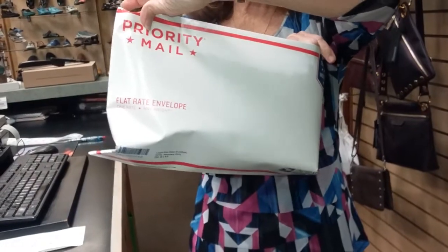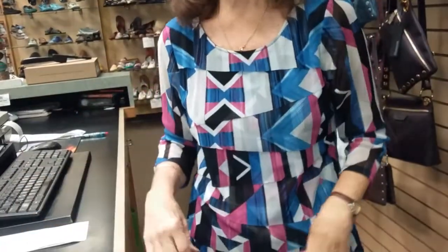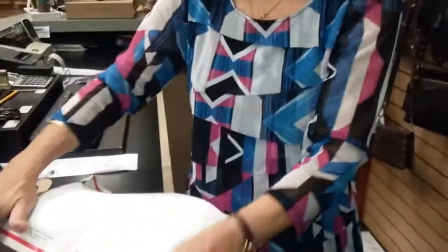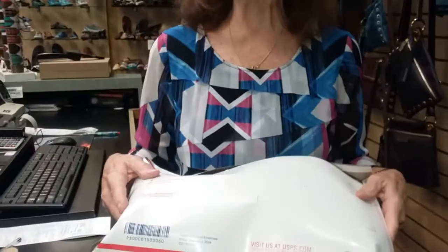Put your label on the other side, drop it in your mailbox or at the post office, and you just saved your customer at least $5 to $6, if not more, on the shipping. That's how easy it is.